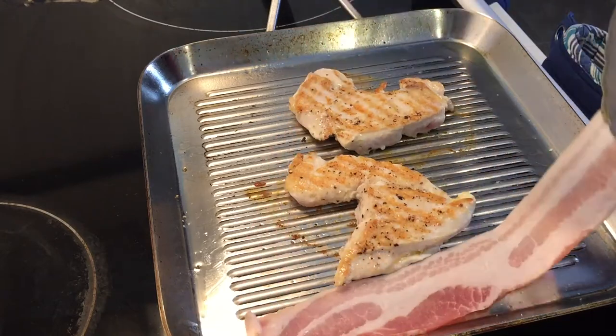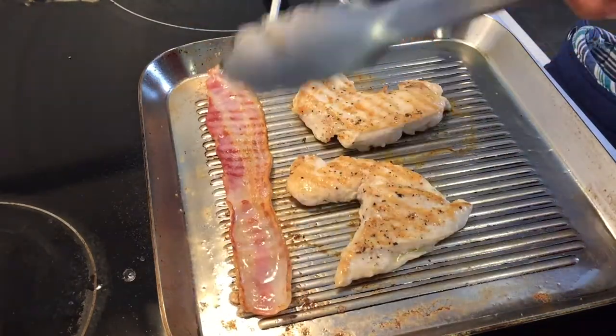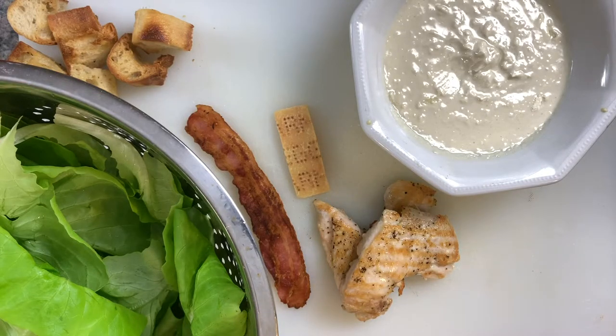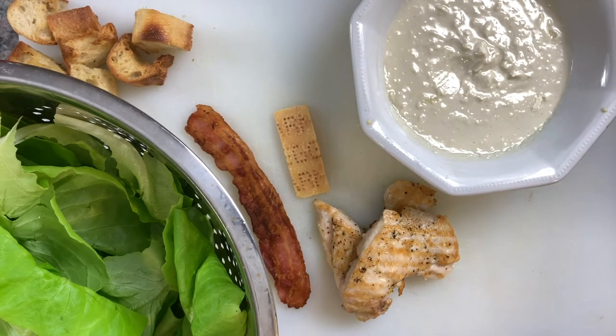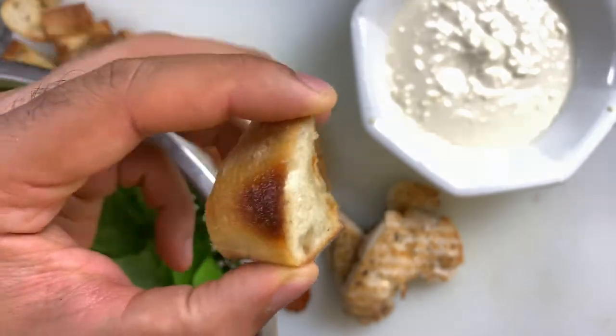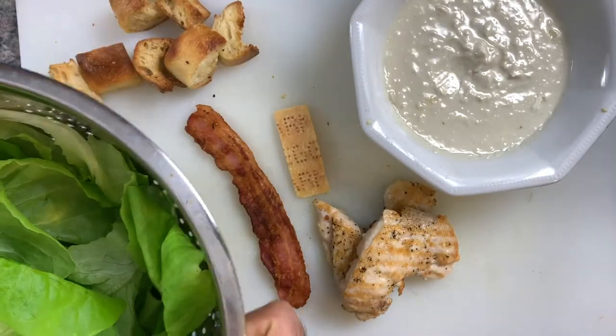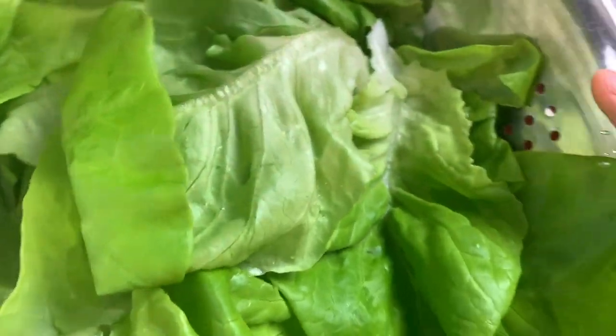While that chicken is cooking, I'm going to add my bacon in there as well. We have everything we need to make our Caesar: homemade yogurt dressing, juicy chicken breast, crispy bacon, parmesan cheese, crispy home baked croutons — just look at that. And we have some Boston leaf lettuce here, washed and dried. So let's get on with it.